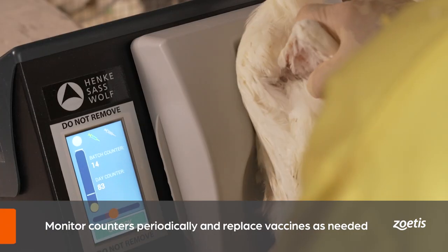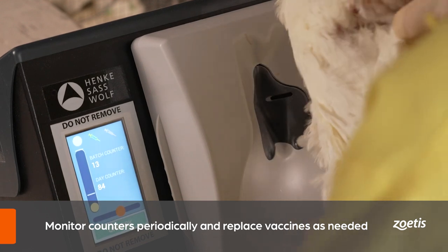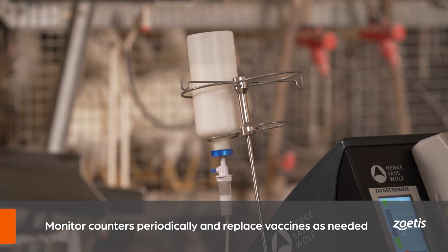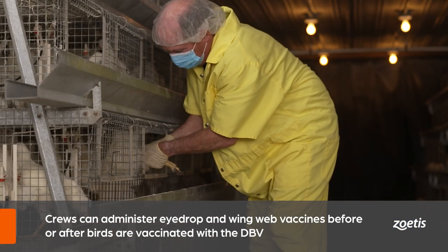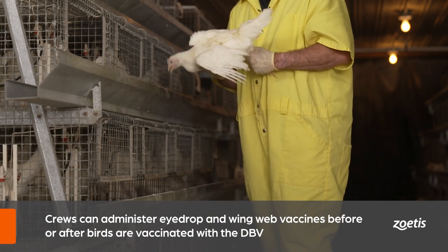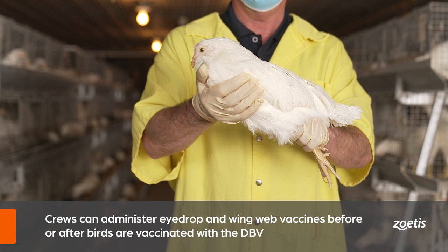After vaccination is complete, make sure to separate vaccinated from non-vaccinated birds. Repeat this process until all birds are vaccinated. Periodically monitor the vaccination count on the device, the volume of vaccine remaining, and the volume remaining in the bottle. Replace vaccines and needles as needed. Note that other vaccines, such as those administered by eyedrop or wing web, may be given before or after birds are vaccinated with the DBV.